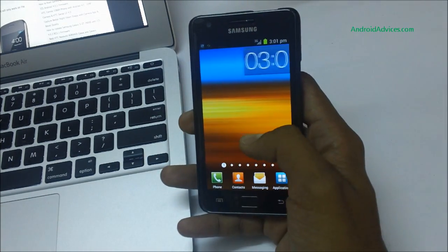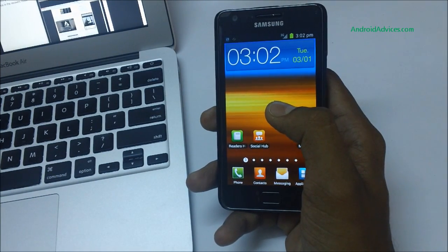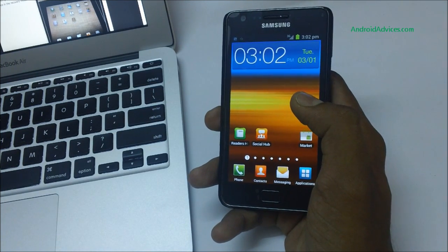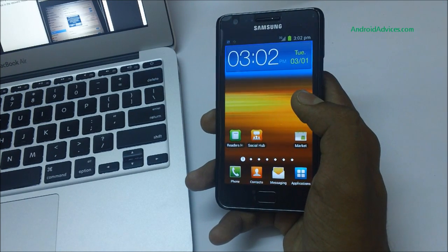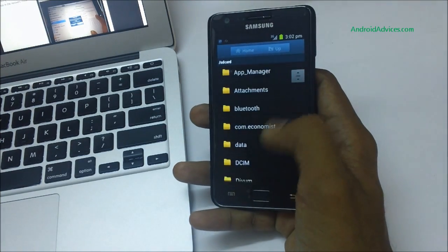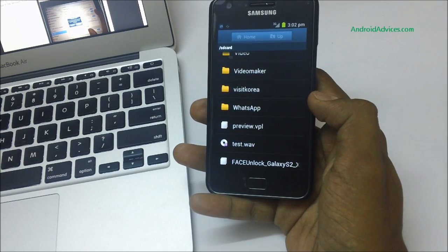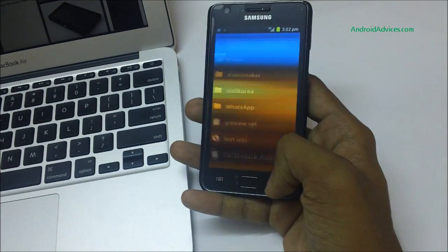First, download the face_unlock.zip file that has been shared, and transfer this file to the internal SD card of your Galaxy S2. Just connect your Galaxy S2 to the computer and copy the zip package over. Once done, you can see the file right in the file manager — the face unlock file on the Galaxy S2 — which you'll use in recovery mode for installation.